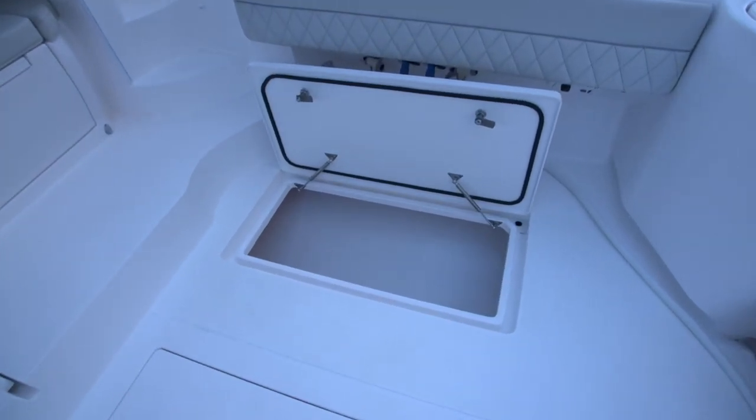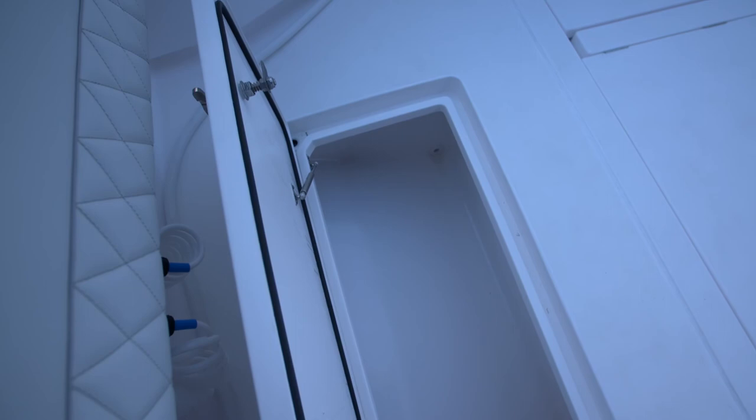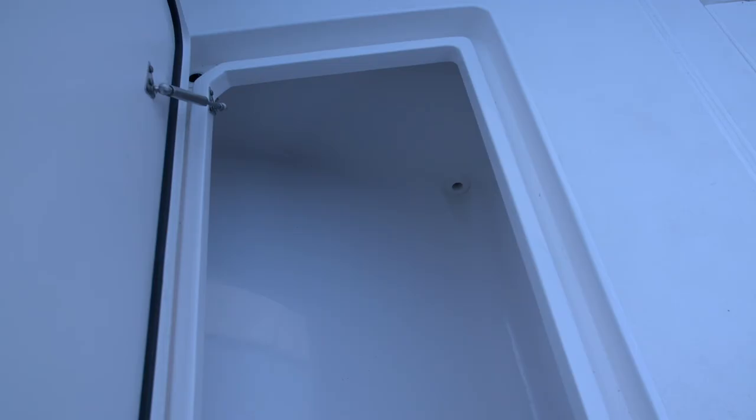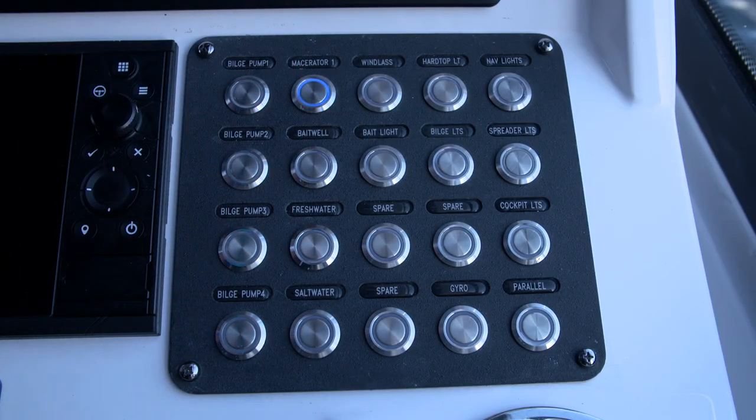On the starboard side of the cockpit we have a good-sized fish box. This can be used to store fenders, lines, or any other accessories. There's a macerator pump connected to it, so if water gets in there you'll be able to drain it using the macerator button on the 20-position switch panel at the helm.